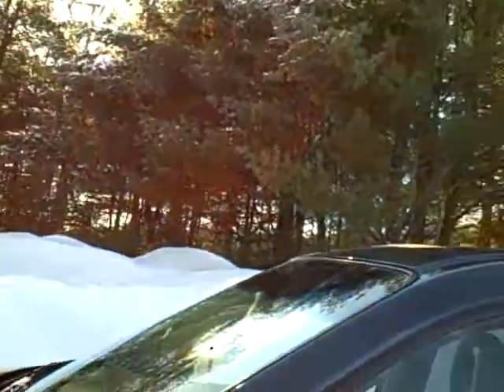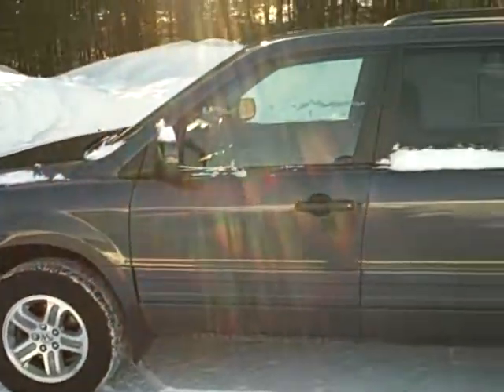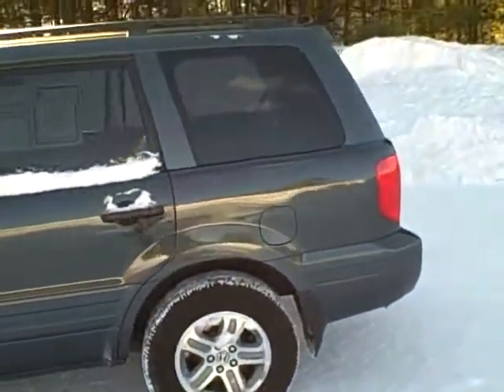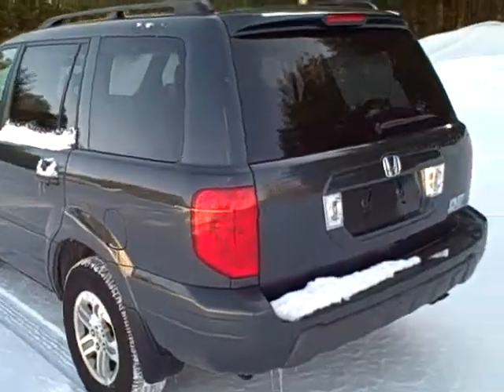Hi Eric, I'm George and I just thought I'd give you a quick video of the pilot that you're interested in. I'm going to give you a quick walk around to the outside. It's got a little bit of snow on it but otherwise very clean.